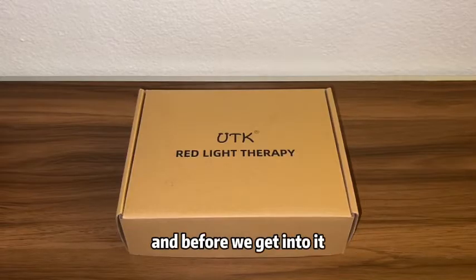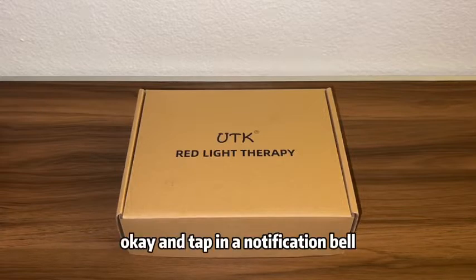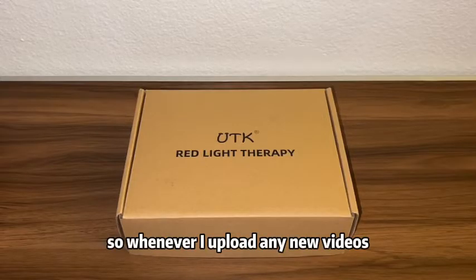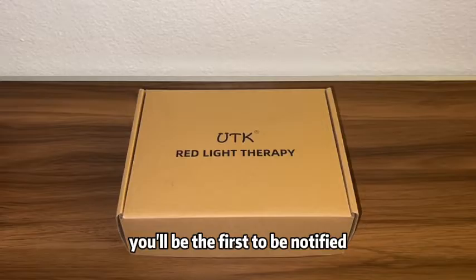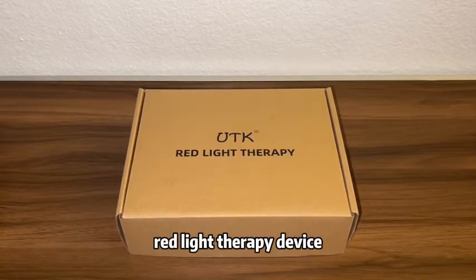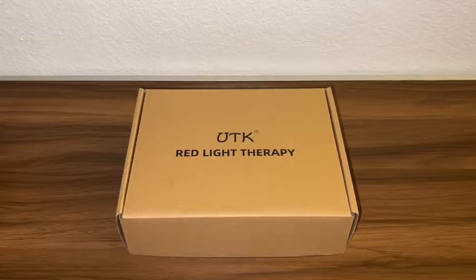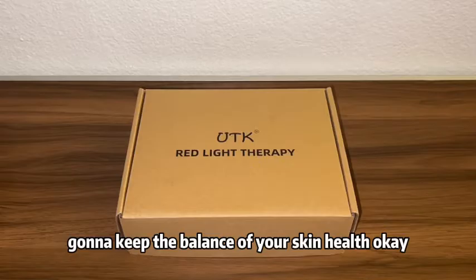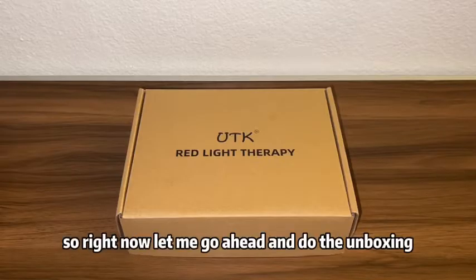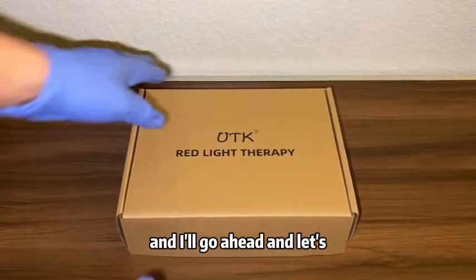Before we get into it, if you guys haven't subscribed to my channel yet make sure to hit that subscribe button and tap the notification bell so whenever I upload any new videos you'll be the first to be notified. This red light therapy device is going to help you with pain relief, and it also has a blue light where it's going to keep the balance of your skin health.